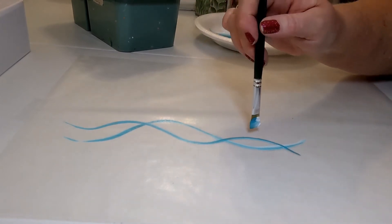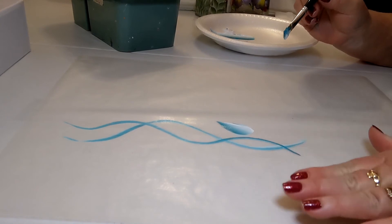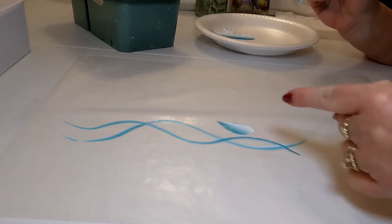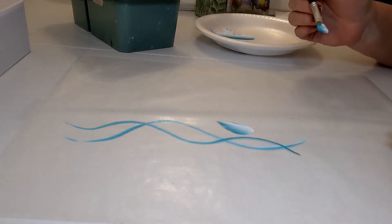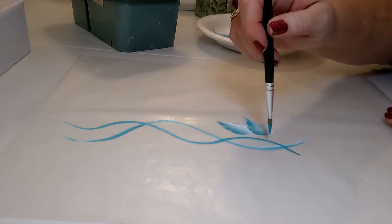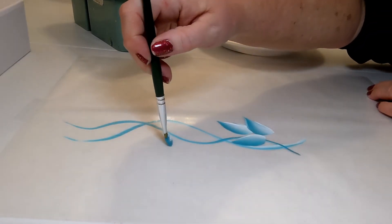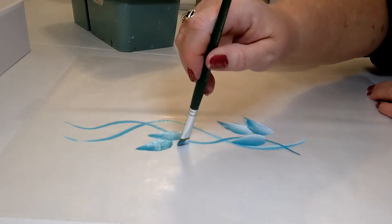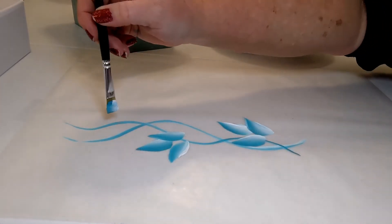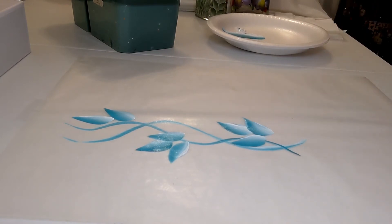Now let's do a cluster of leaves. Start the same way: squish down and slide. Mine will angle a little for demonstration, but remember once you get the leaf going in one direction you can always turn your surface for the angle you need. Going left or right, just turn your surface. For now I just want you to see the end product without worrying about turning. Here we have a cluster of three leaves, then another cluster, and maybe a couple more leaves up top.